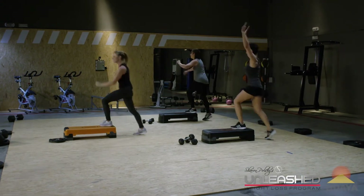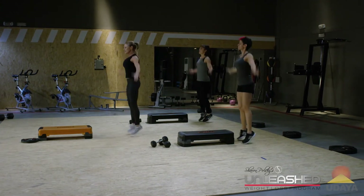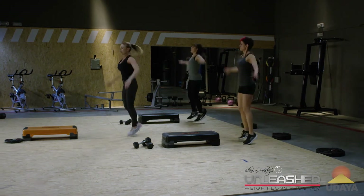Good, you guys. Just like that. You have eight jacks — eight, seven, six, five, four, three. And you're going to grab your weights.